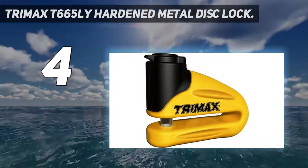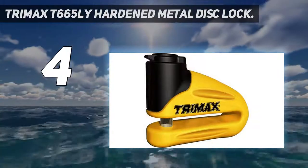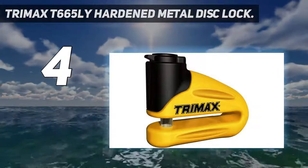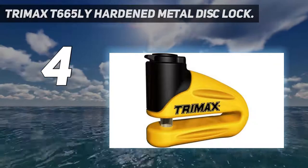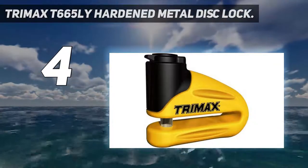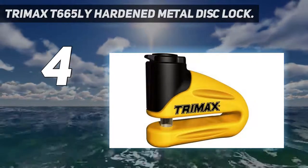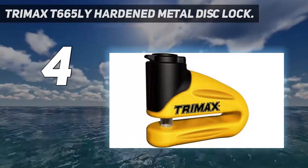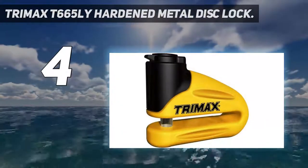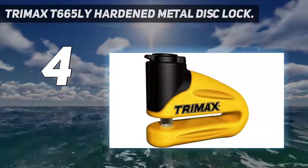Coming in at number 4: the Trimax T665LY Hardened Metal Disc Lock. This is a budget-friendly motorbike locking system that comes with many great features. The functionality of this lock is great and it will help to keep your bike safe and protected. It is made from hardened metal for optimal security and durability, is highly visible, and comes with a reminder cable. With its premium construction, it can withstand attacks from sawing tools, chisels, and cutting tools, providing all-around protection thanks to its anti-drill round key lock cores.